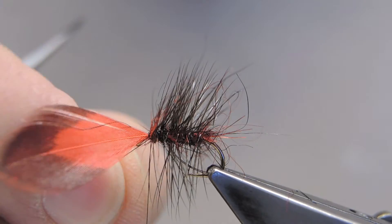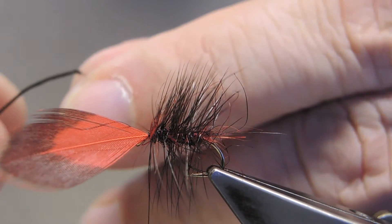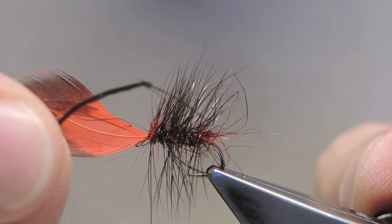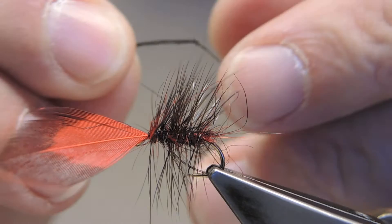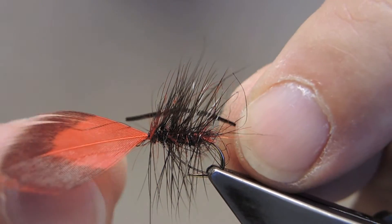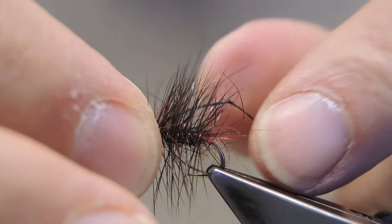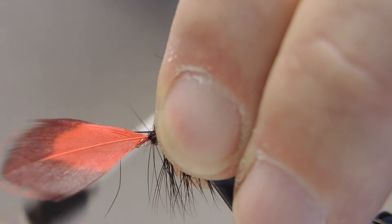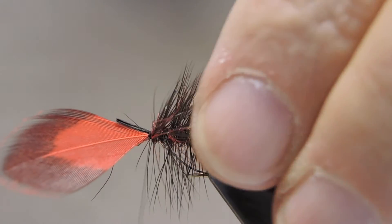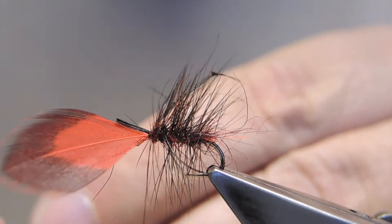A key feature of a bibio are the long trailing legs. I've knotted two barbs of magpie feather for one leg and another one for the opposite leg. The legs are quite gangly and long, so where they're tied in they extend quite back. There's a separate video on knotting legs on YouTube.